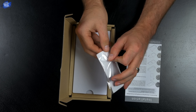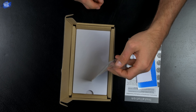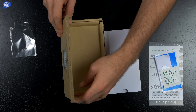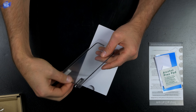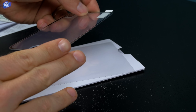It's available for pre-order right now on their website for $24.95 — I'll leave a link in the description below. It comes in white or black. Inside the box you get some installation instructions, and underneath that a clear packet containing a dust removal sticker, a microfiber towel, a wet wipe, and a squeegee — pretty much everything you need to install the screen protector on your phone.